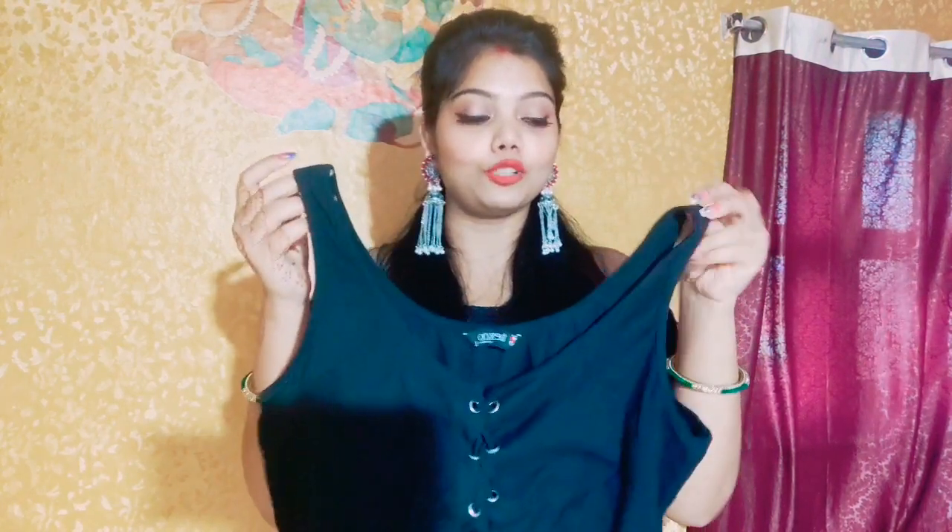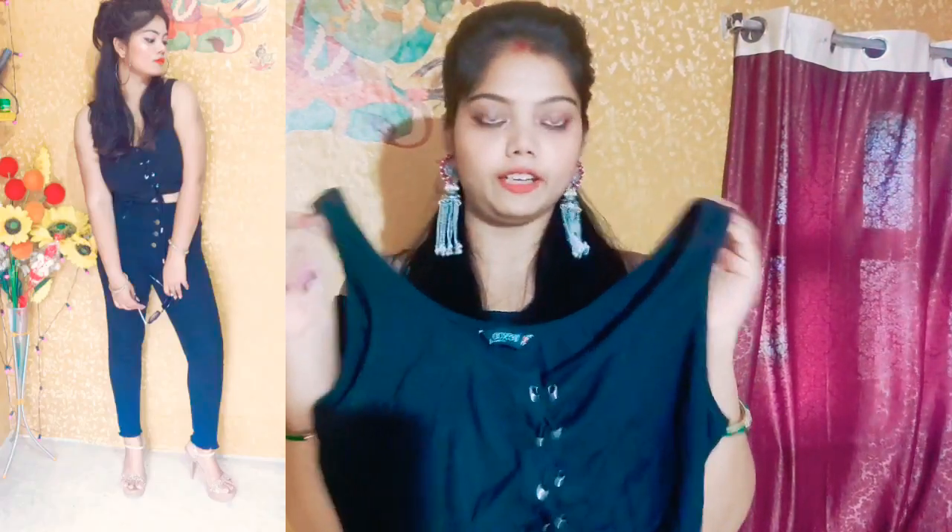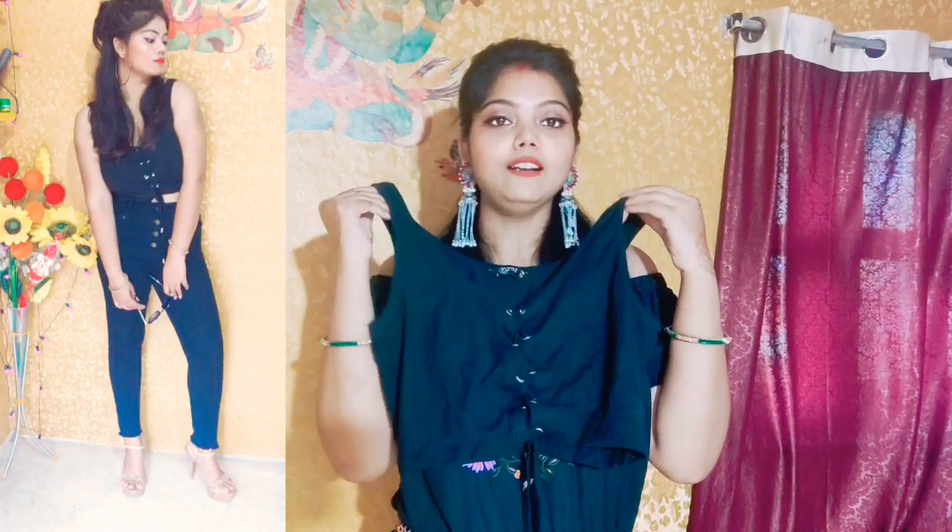You can wear it with jeans — black jeans — it looks very beautiful. I wore it with black jeans and it looks pretty. It looks very comfortable and it doesn't feel warm.